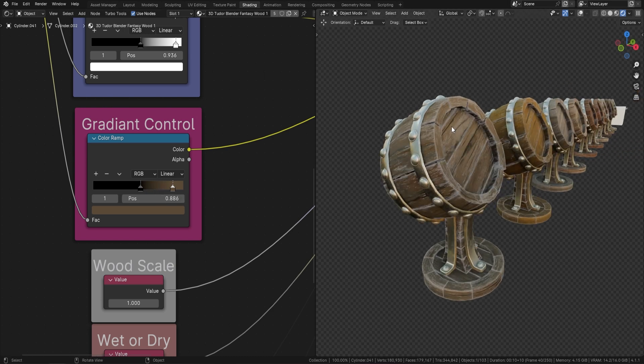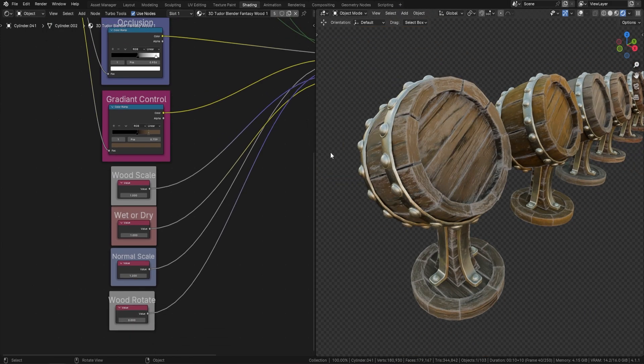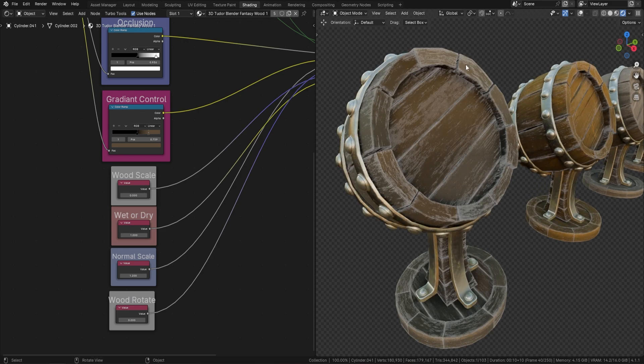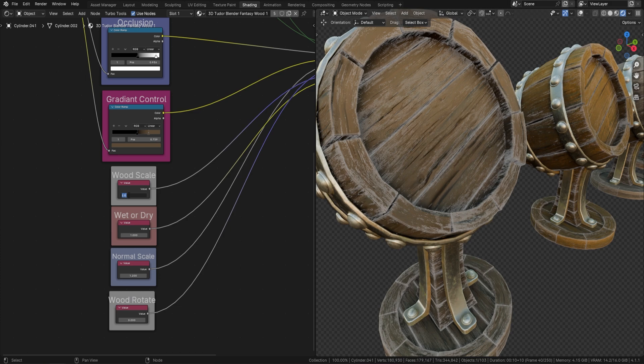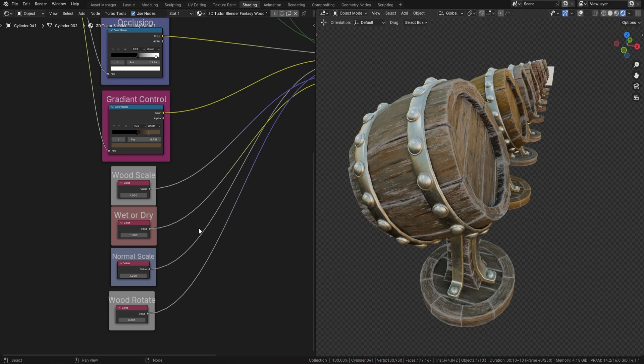The next one is the gradient, which goes from top to bottom — a nice look especially for a stylized style. The closer you bring these values together, the more distinct that gradient look is. The next few controls are all based on the actual wood. If you turn the wood scale down to zero it's just controlled by edge wear, but at something like two or four you really start to get that grainy wood effect.